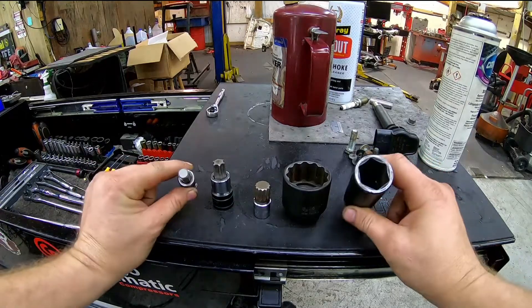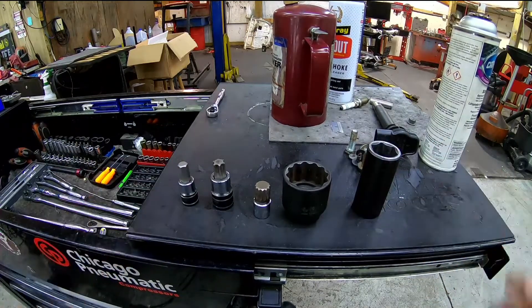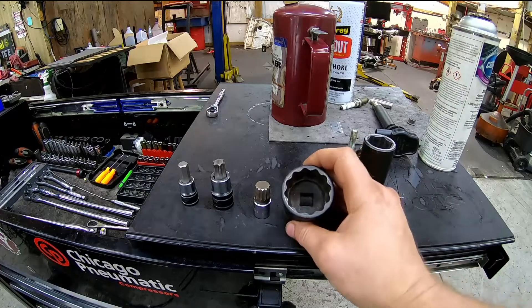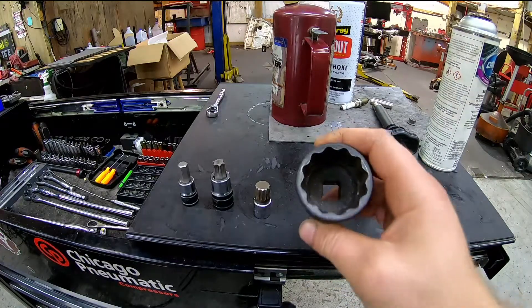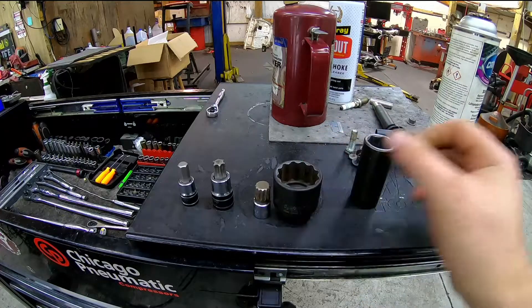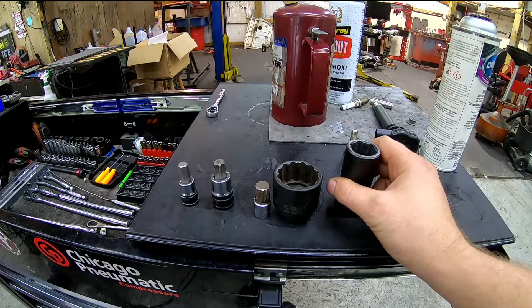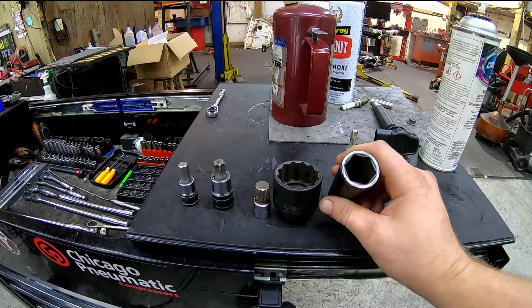You want to use these when the fasteners call for them. Once upon a time my grandfather told us that you get high quality sockets because they're made well if they're 12-point, versus the six-point — those are cheap. Well, not really. You use them for the purpose that they're designed for.